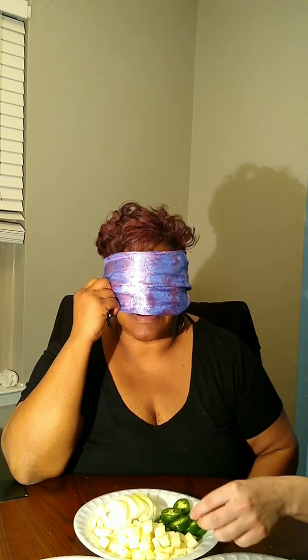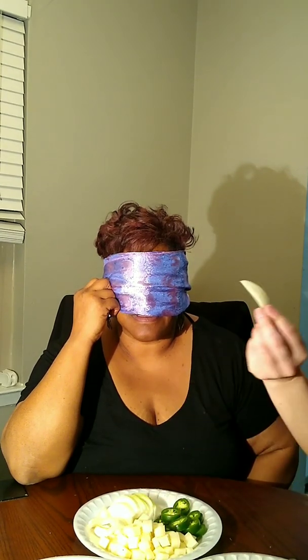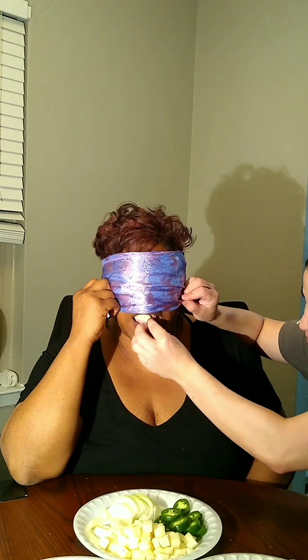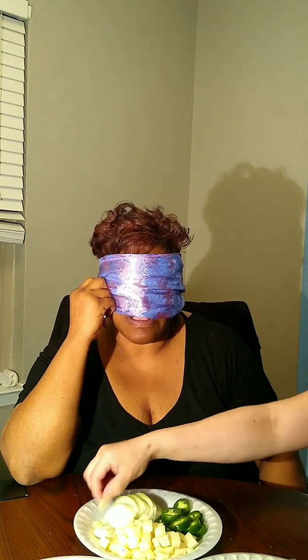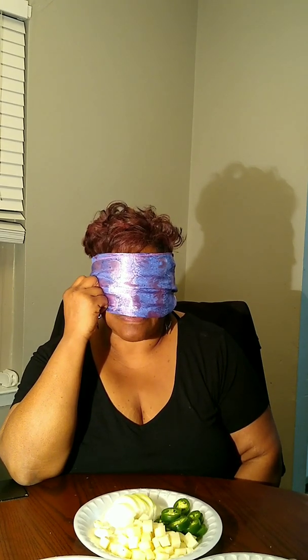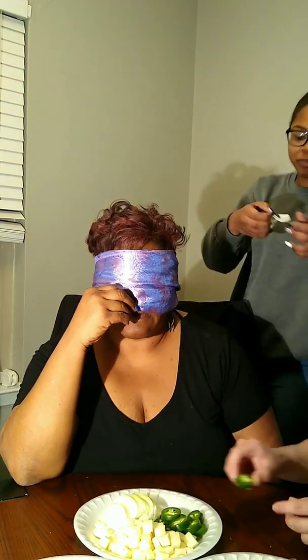Okay, you ready for your next one? What number is this? Number three. Go all in baby, go all in. How does that taste? Describe what you taste. It tastes like a sweet onion — a sweet onion. It's sweet? Yep, it's like a very sweet onion. I don't like it. Its a sweet onion? Yeah.